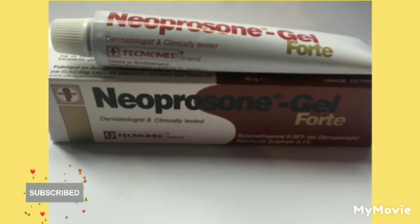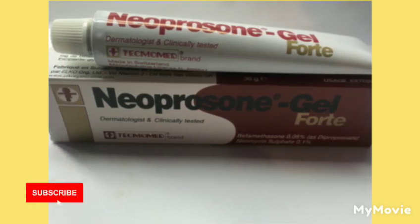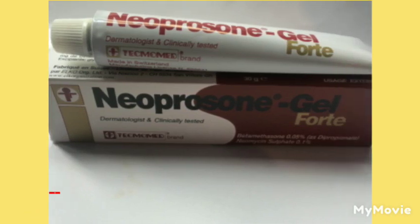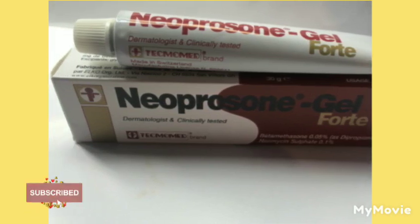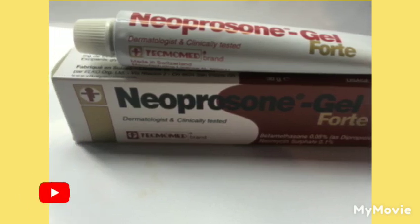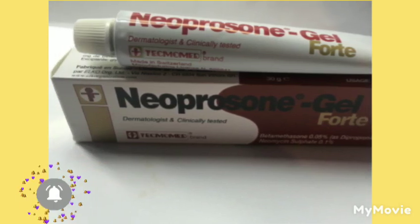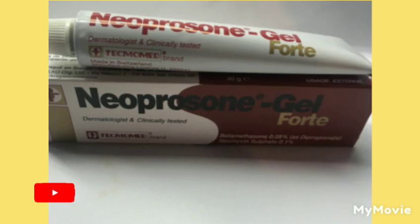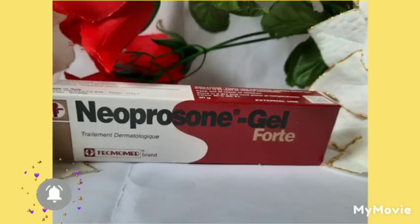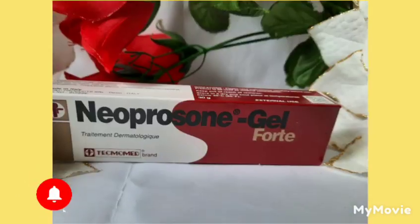You have to make sure you are going to use Neoprosone with something — do not add Neoprosone on your skin alone. Neoprosone can thin your skin and give you stretch marks, especially if you use it alone. Also, if you have fake Neoprosone, when you put it on you won't feel any heat. You have to feel heat because it should burn — that's how you know it's real.